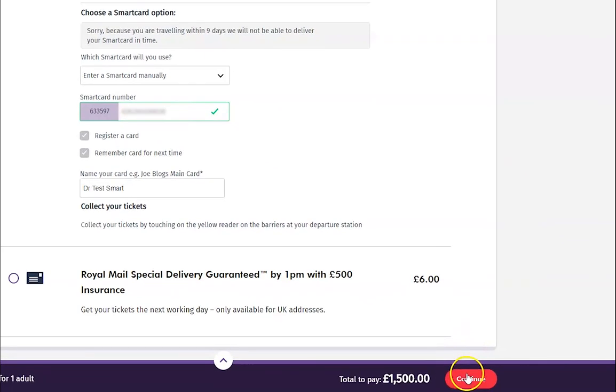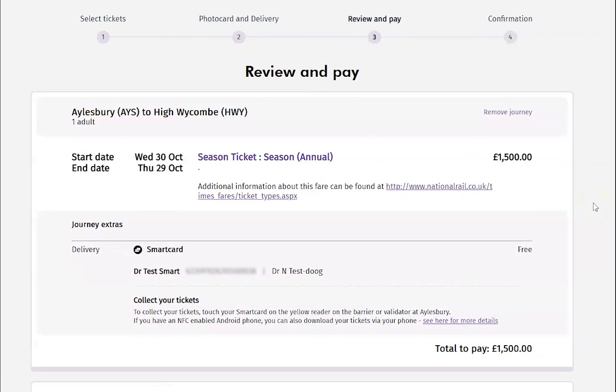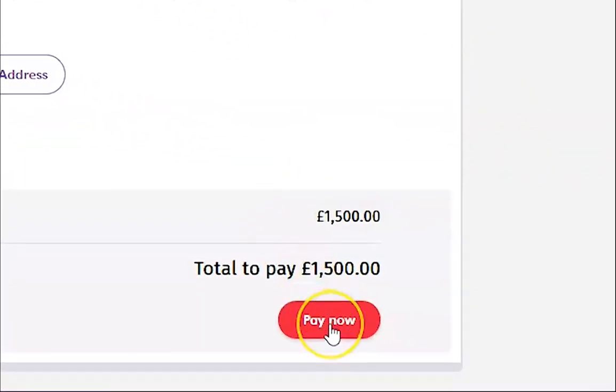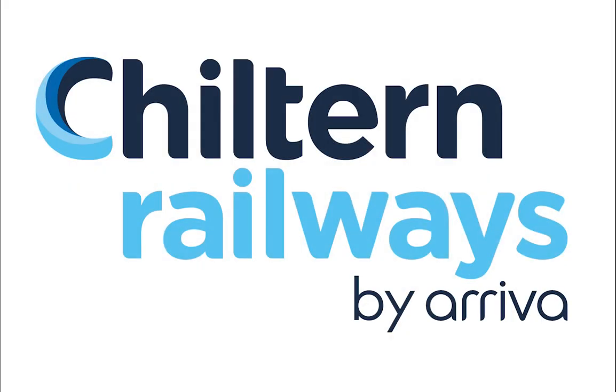Press continue and you will be directed to the payment page. Your purchase summary will appear on the screen. Make sure all the details are correct before proceeding to payment. Type in your payment details then scroll to the bottom right of the screen and press pay now. Congratulations! You have just successfully put your annual season ticket on your smart card.